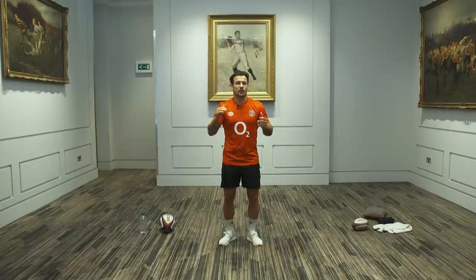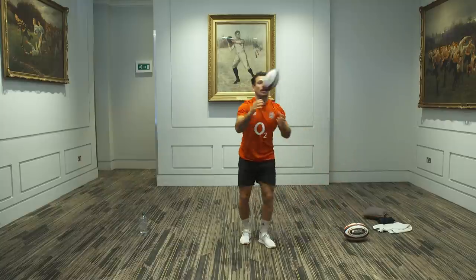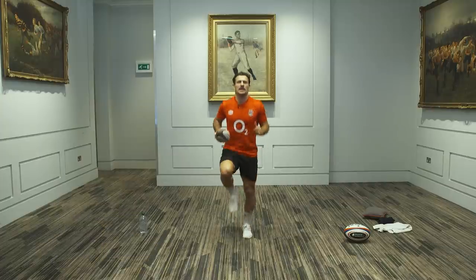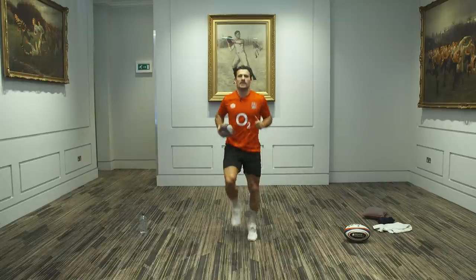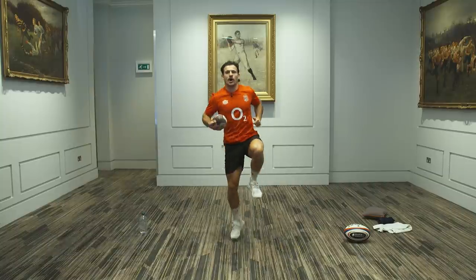Right, all you under 11s to 14s, quick warm-up now. Make sure you keep up with me. First, I hope you've had a drink. Grab a ball or a pair of socks. I'm going to use this little ball here, and we're going to start with some high movements — some high knees. Everyone on high knees, as fast as you can. Keep going, let's get nice and warm. Get that blood pumping, get the legs going. When I say change, we're going to go to a leg hop.